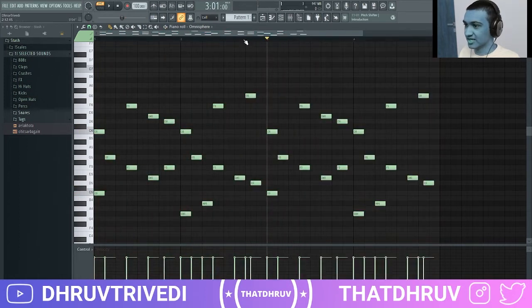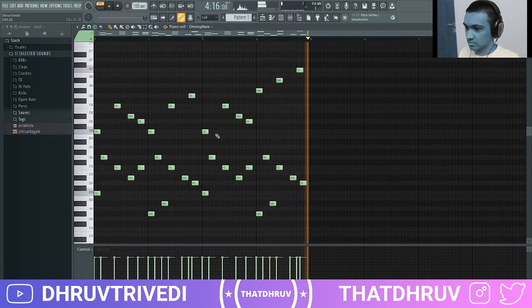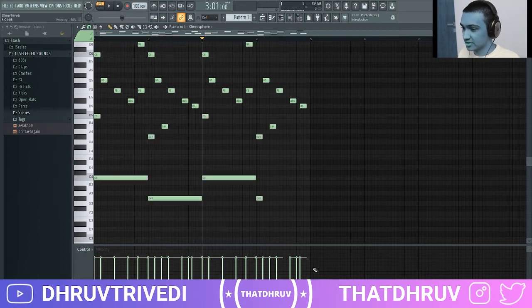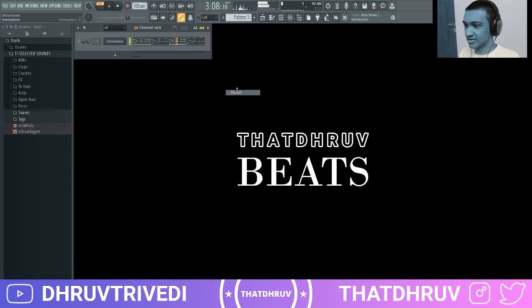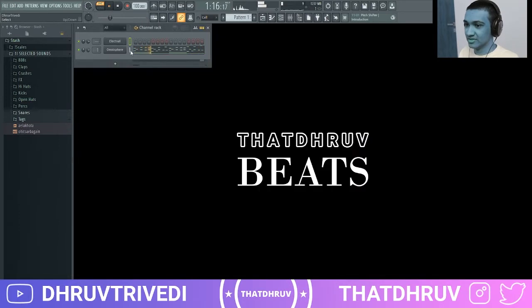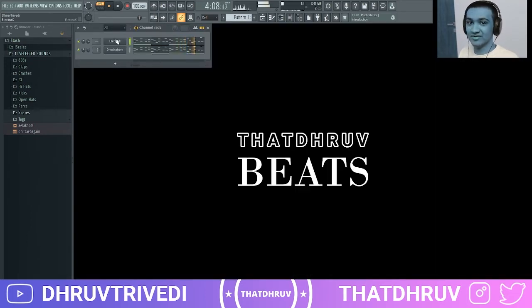Duplicate that again and let's change some things up here. Finally, just bring the bass notes an octave down and stretch them out — pretty much this is what we have. I'm going to layer it with another sound in Electra. I found a cool bell preset in there too, so just Ctrl+C and Ctrl+V that in.